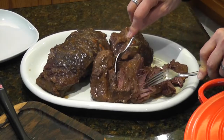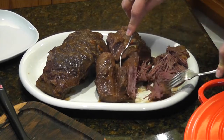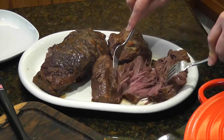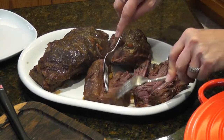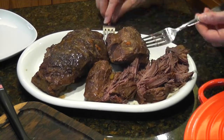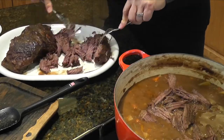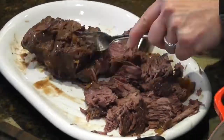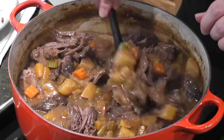We're just going to start pulling this beef apart. Now look at how easy this is! You can break it apart as much or as little as you want. As you go through, you might see some visible chunks of fat that you'll want to remove. As we pull it apart, put it back in the gravy. Now we're going to leave that on low, let it go for about five minutes — ten max — and then we're ready to eat.